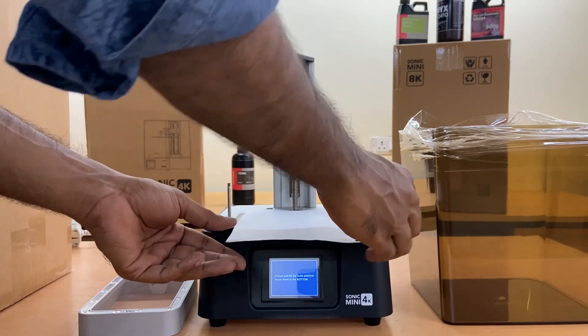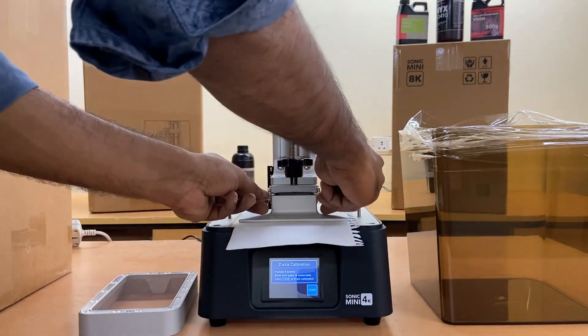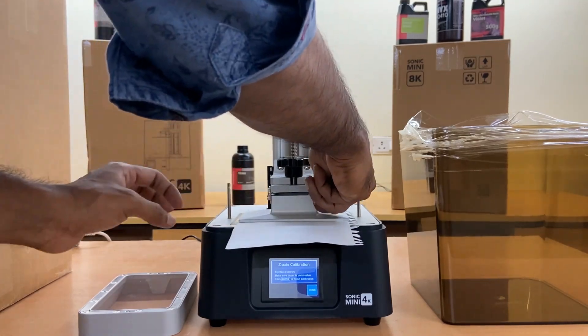Remove the VAT and press Z calibration from the touch display for calibration of the build plate. Tighten the screws of the build plate to ensure that the build plate is level.